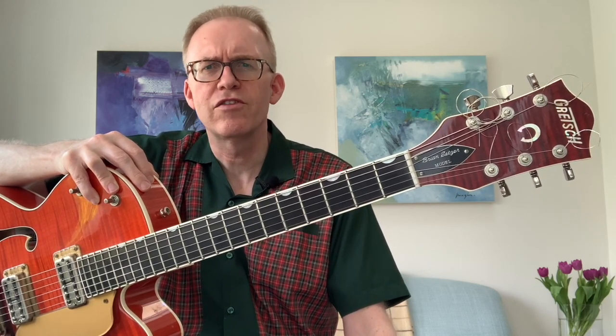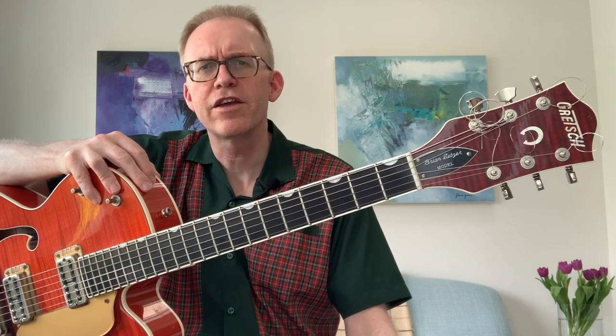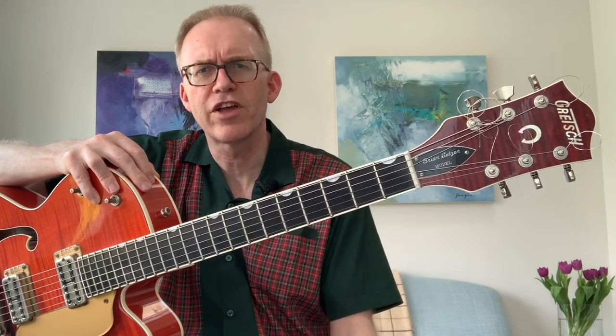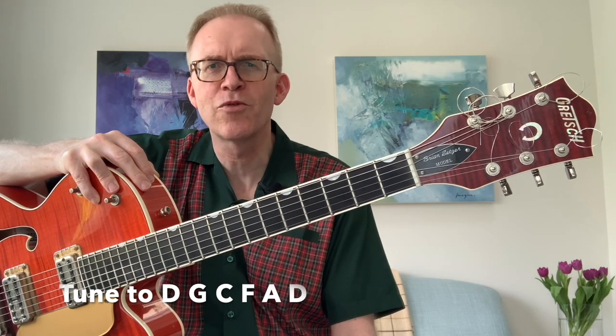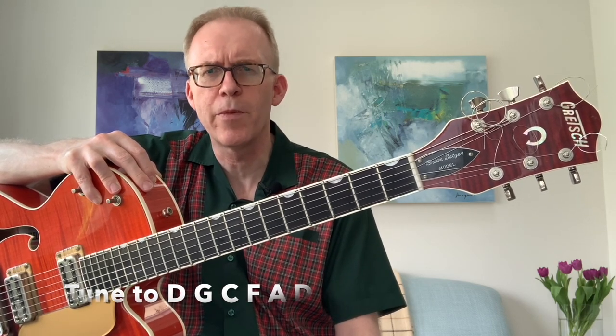The thing about this song is it's actually detuned — Eddie Cochran tuned his guitar down a whole step. If you want to play along with the lead parts, you'll have to detune your guitar. It's not too difficult, it's worth doing, and I think you'll find that the guitar plays a lot easier when you do that. This song was written by a guy called John D. Loudermilk, and it features quite a lot of orchestration — I'm just going to strip it down to the guitar parts.